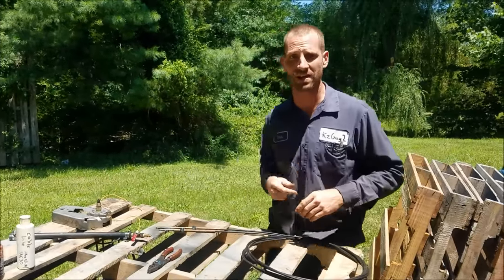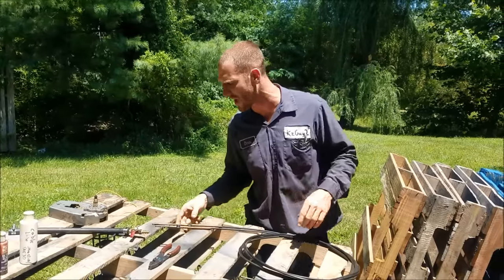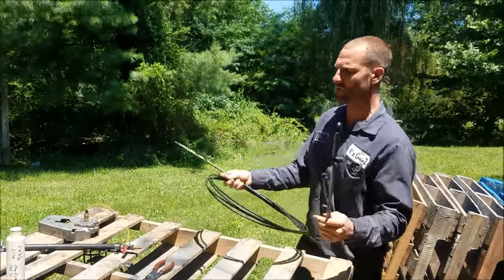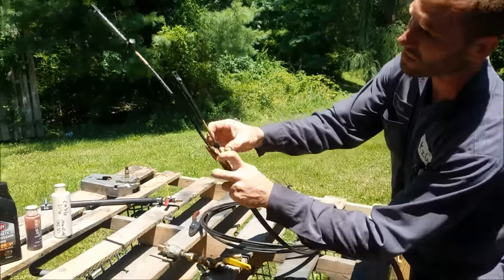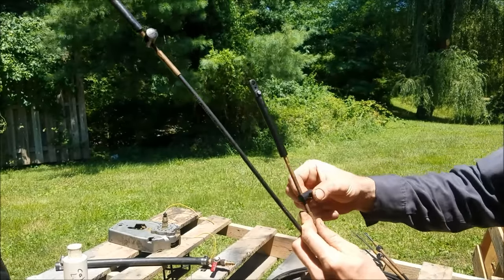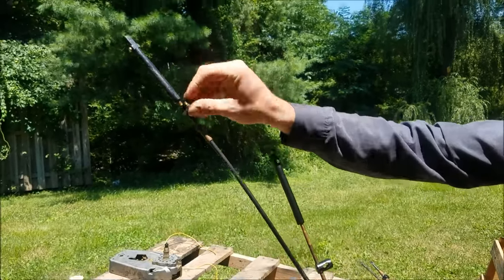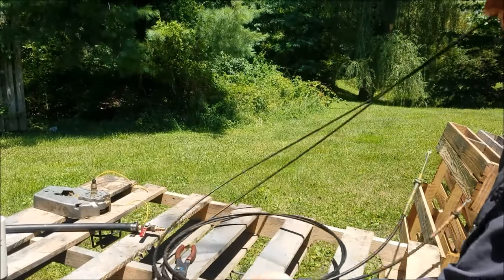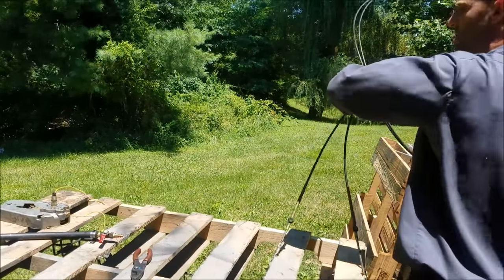Make sure to give the video a thumbs up and check out the channel. Alright, so got the cables off the boat. If you're doing boat cables, I recommend taking the measurement from end to end prior to removing them, because these do spin and you have adjustment there. You measure before — if everything was good before, it should be good afterward.